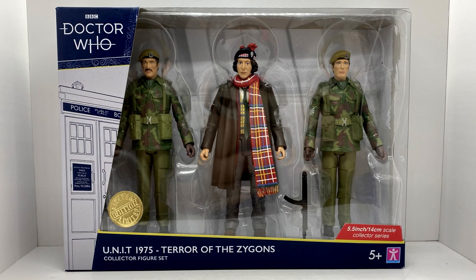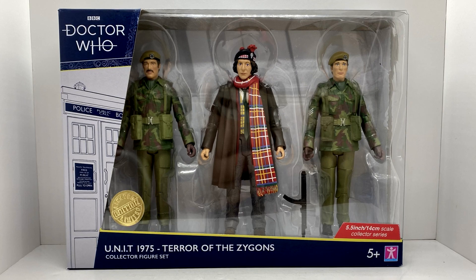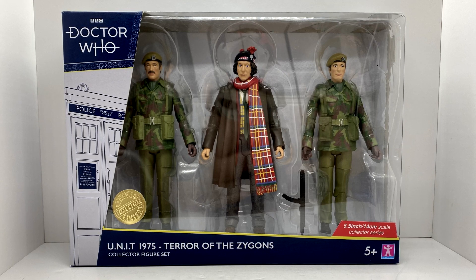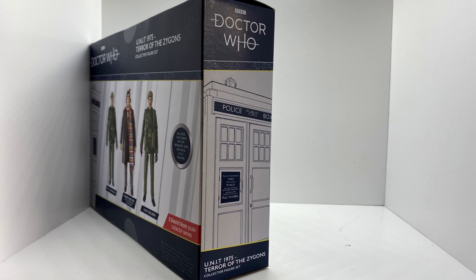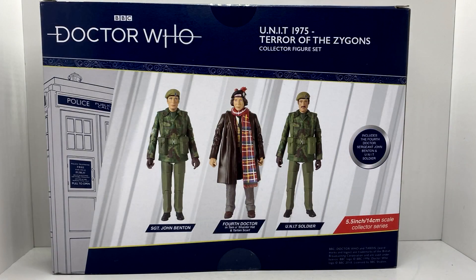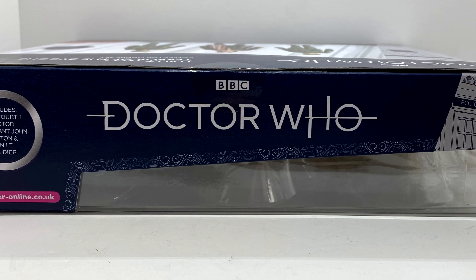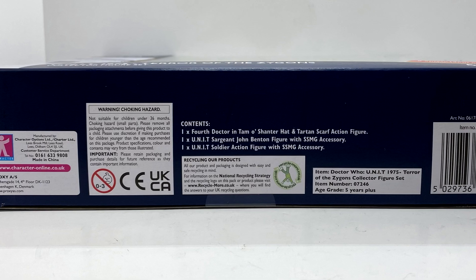Firstly taking a look at the packaging, this is the usual style with the figure displayed nicely in the centre. You've got the Doctor Who logo, the illustration of the TARDIS, and the limited edition sticker with the name of the set along the bottom. On one side you've got an illustration of the TARDIS and on the other side you've got where the window extends around. On the back you've got an image of the three figures included in the set, and on the top you've got the Doctor Who logo again and what the figures are inside. On the bottom you've got your usual product and company information.